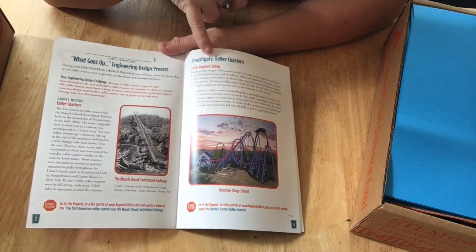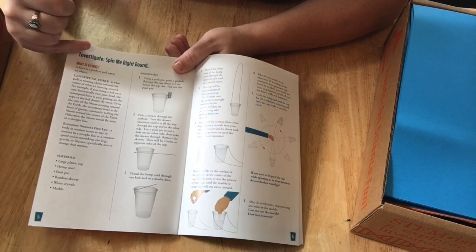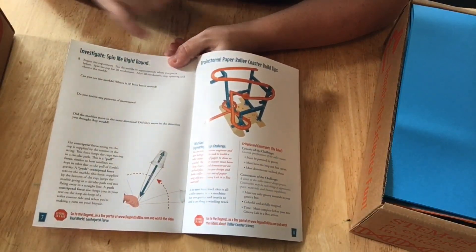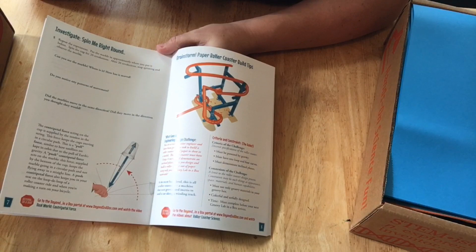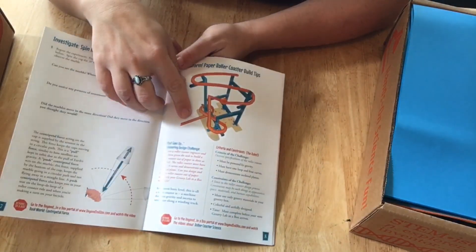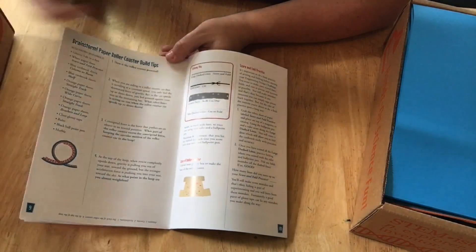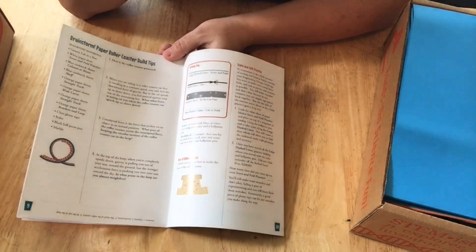We're talking about roller coasters — investigating roller coasters. It's colorful and has pictures. There's 'Investigate: Spin Me Right Round,' which covers what a force actually is, and then a second part of that experiment. Then you have 'Brainstorm: Paper Roller Coaster Build Tips' — this is what the kids are actually going to be doing, building a paper roller coaster. It covers the challenge criteria and goes through the brainstorming process, plus a key for cutting, scoring, and folding.